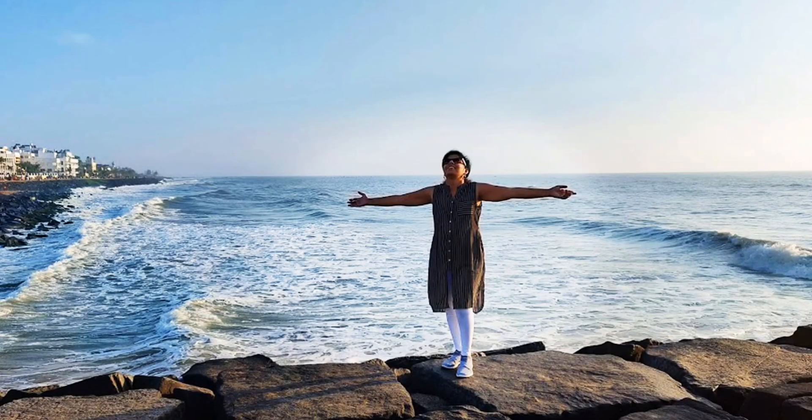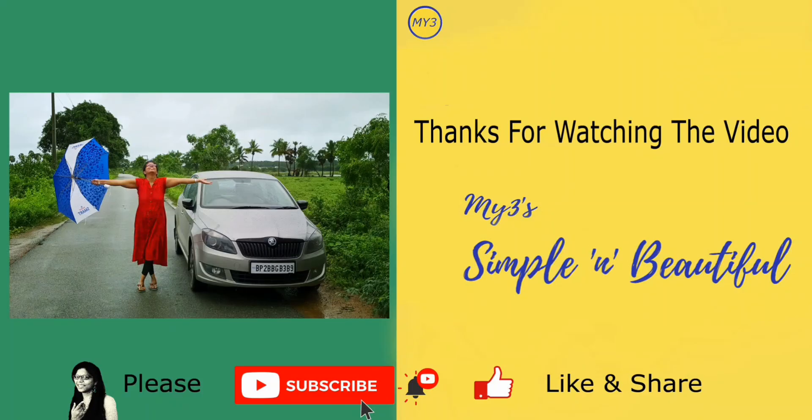If you want to give me a comment, please give me a comment. Thank you. Subscribe, like and share.